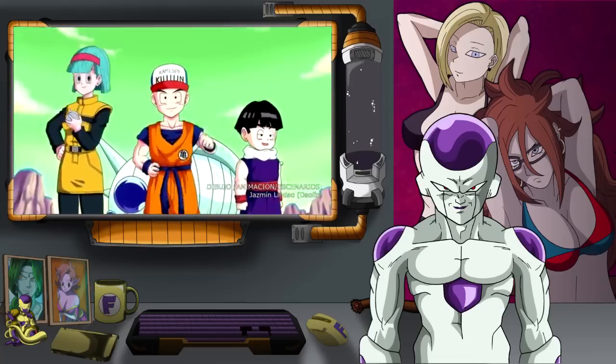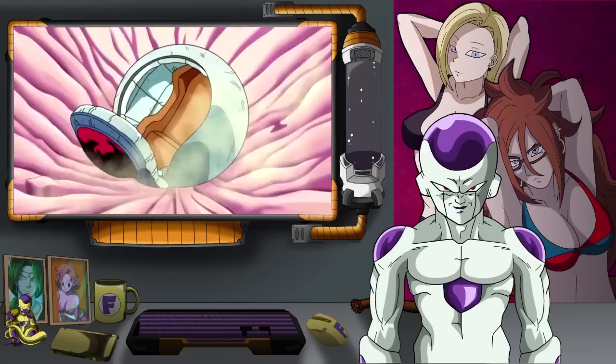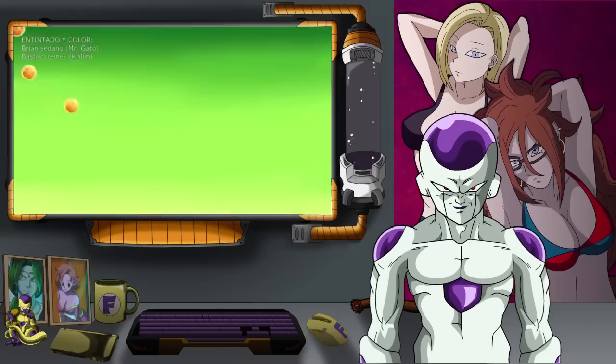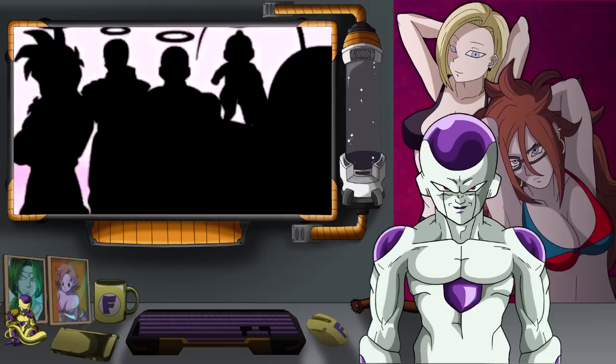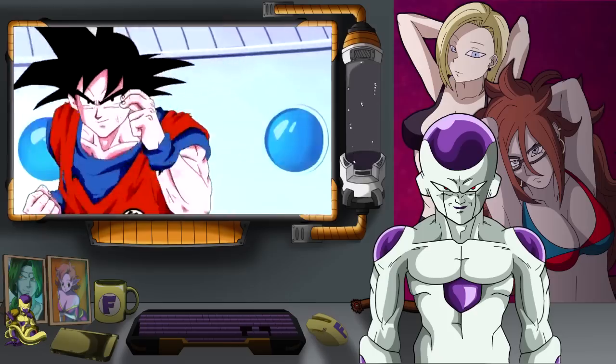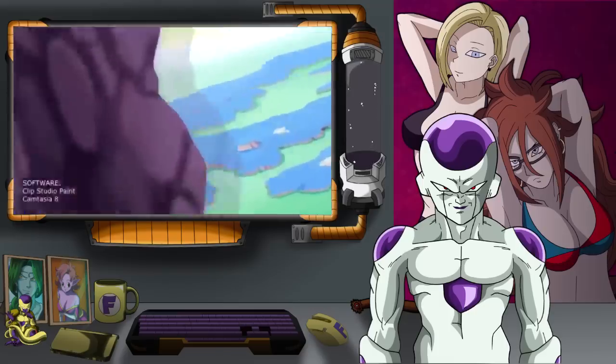Hello there, Bulma! And there's the monkey Vegeta. The dragon balls — wouldn't mind growing a little taller. The green people — I remember killing all of them. And my elite force.